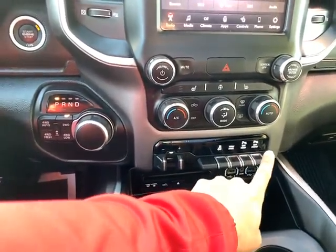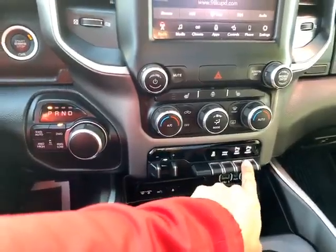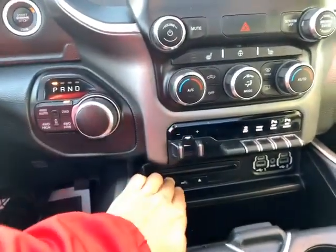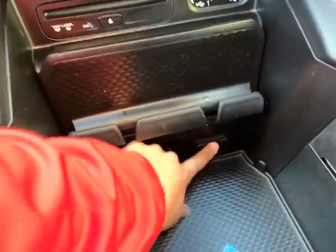Front sensors, rear sensors — you can turn them off if you wanted to. Tow/haul mode, traction control. The CD player in here, more plug-ins, storage down here, and another household-style plug-in.